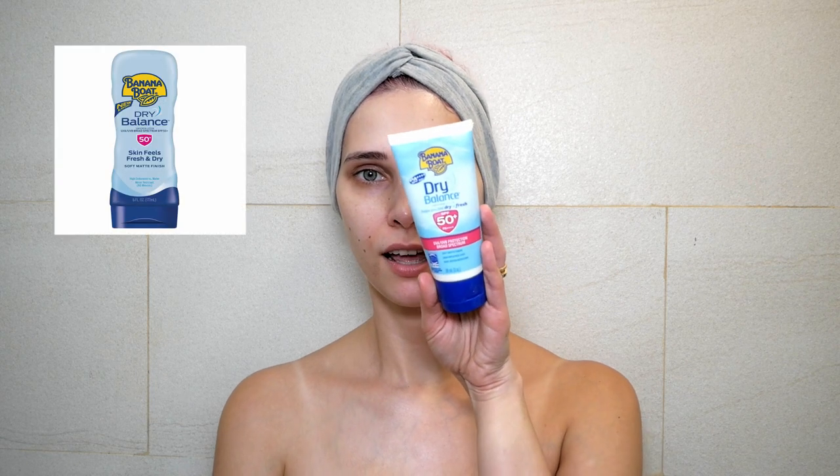I washed my face and I'm back. The next one is again a chemical sunscreen — this time it is Banana Boat Dry Balance Sunscreen Lotion SPF 50+ PA++++ with a soft matte finish. I will skip my ears, neck, and décolletage again — I just want to show you how it looks on skin, so we don't need a perfect application.